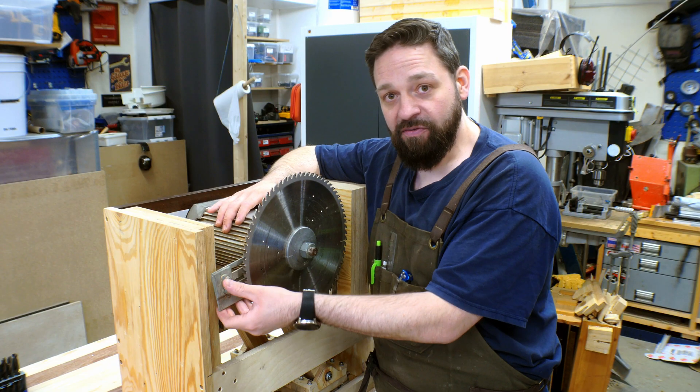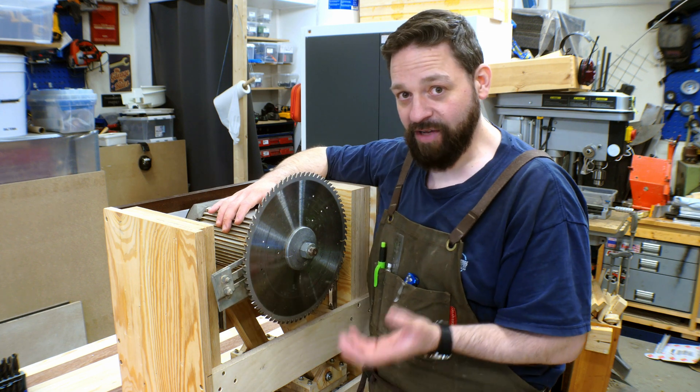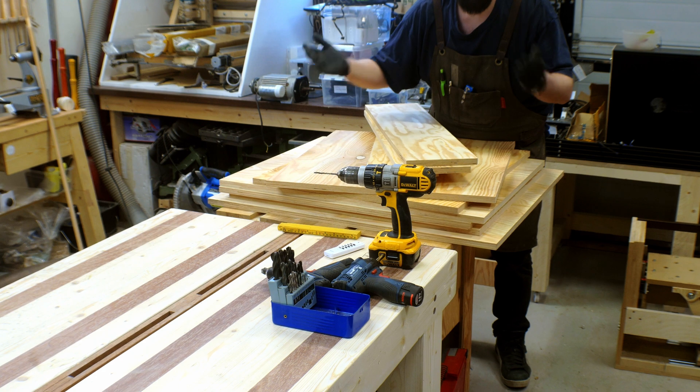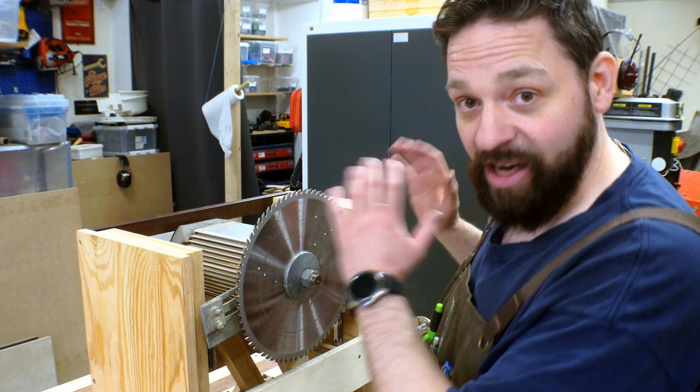The riving knife I'm also going to make but that is going to be in another episode. I have already cut all the pieces I need for the outer box, so let's build the outer box.